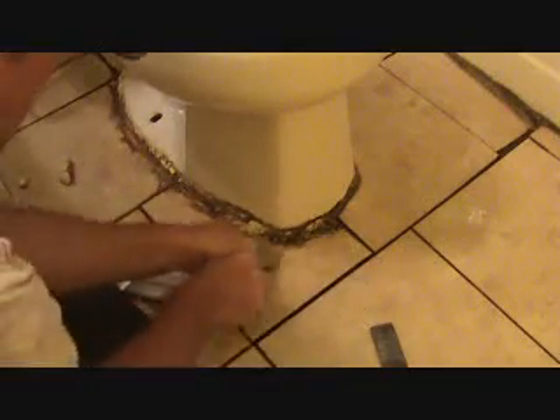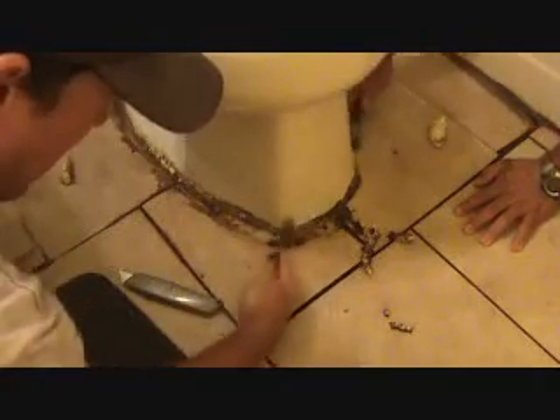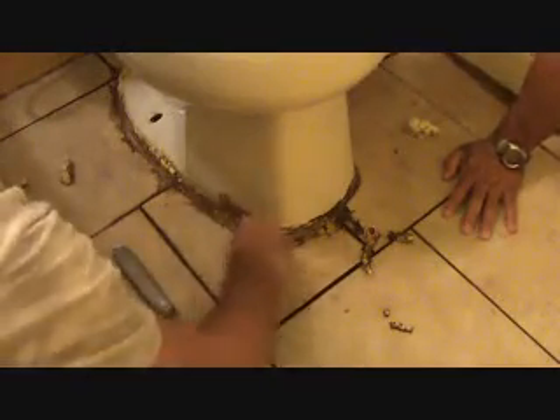First thing we've got to do is just score this around here with the sheetrock knife just to make sure it's loose. I want to be careful not to gouge up into these tiles. I can see why you didn't want to do this yourself. We're going to have to be really careful — I guess we're going to have to take all this stuff off here first and then score around here when we get done so that we can pull this up without having these tiles dislodge. That's the attempt. So we're going to clean all this stuff off and get back to you.